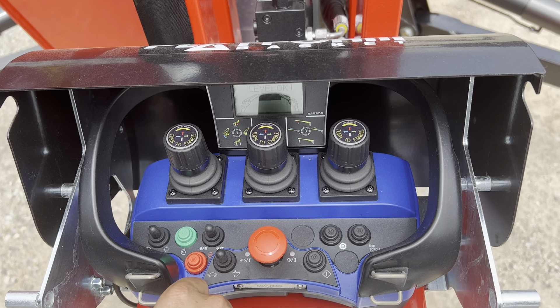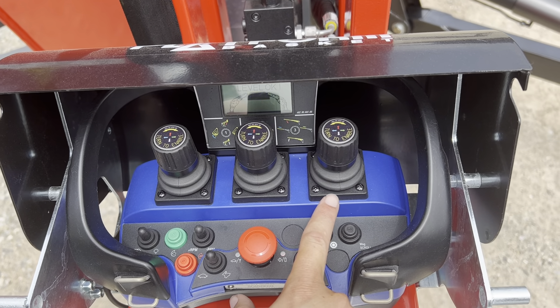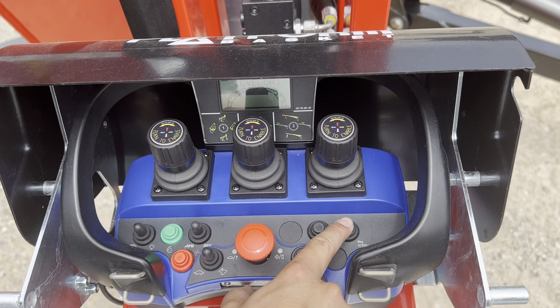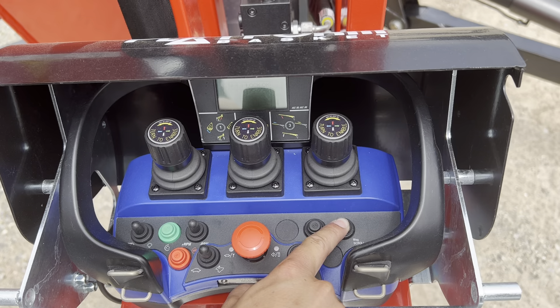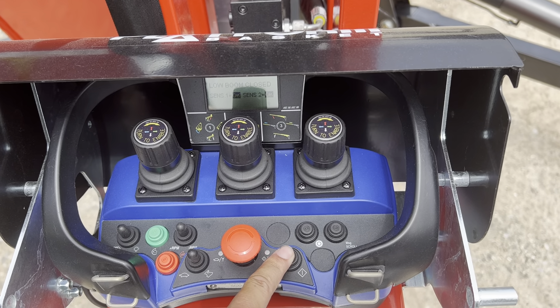You always want to make sure that it's actually in auto. This button does absolutely nothing. This button is your message scroll button — it goes through everything on the machine: your hours, all your sensors, and what everything's doing on the machine. After you turn the machine on, this button becomes the horn.